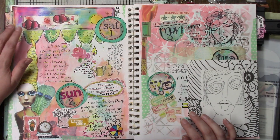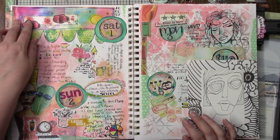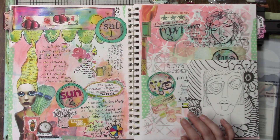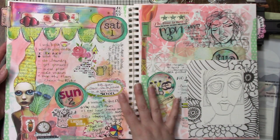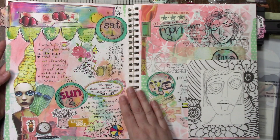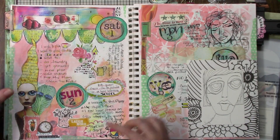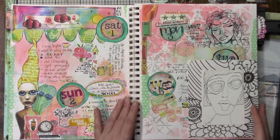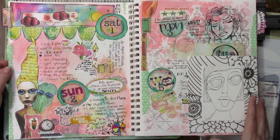This is Mischief Circus stuff — these images — and then there's some stickers and some doodling, so it's a mixture of everything. This is two days to one page and I don't want it to be super structured. I kind of want it to look messy but cool, if you know what I mean.